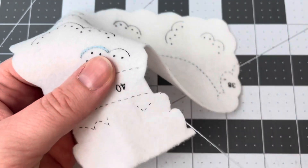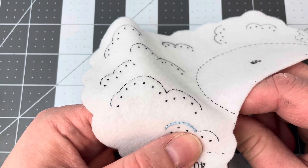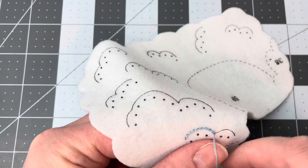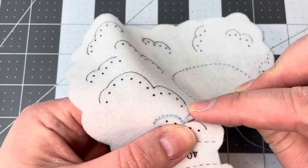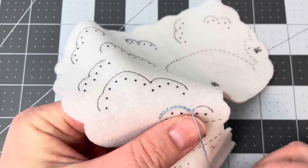Instead of knotting it and starting over, I'm going to reposition my needle on this side of the stitch, and it's going to cross over and keep that scalloped edge dip nice and pointed. See how that looks pointed now?